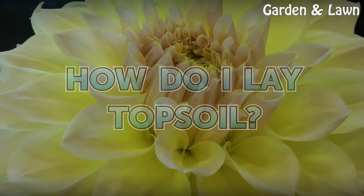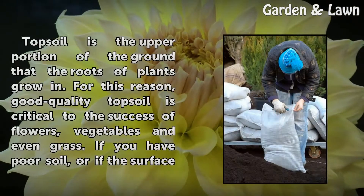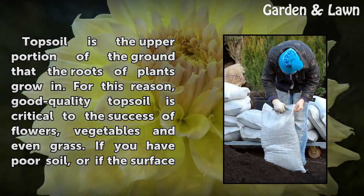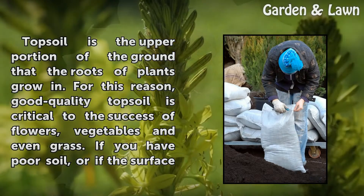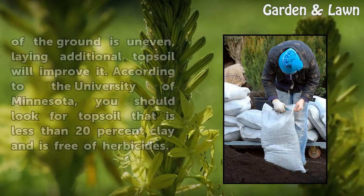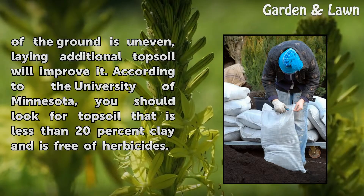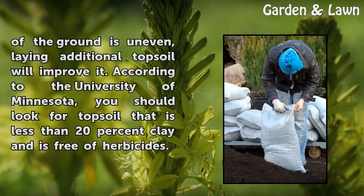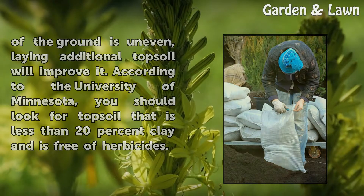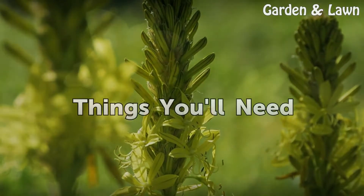How do I lay topsoil? Topsoil is the upper portion of the ground that the roots of plants grow in. For this reason, good quality topsoil is critical to the success of flowers, vegetables, and even grass. If you have poor soil or if the surface of the ground is uneven, laying additional topsoil will improve it. According to the University of Minnesota, you should look for topsoil that is less than 20% clay and is free of herbicides.